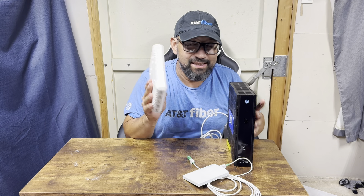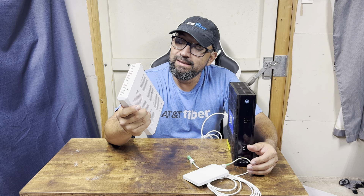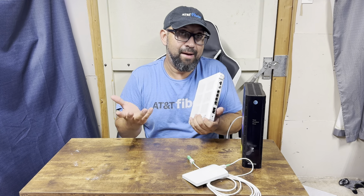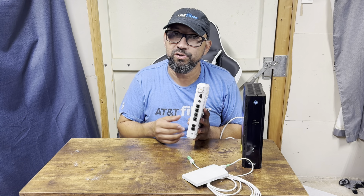If you move to an older neighborhood, they may have what's called a 240G ONT. This setup requires power — in your garage you should have a box about this size with a battery inside. As long as it has power you should be okay. I don't recommend opening the network interface device box — the little gray box outside — because it can be charged with electricity and you could shock yourself. At that point, call 288-2020 and wait for a technician.